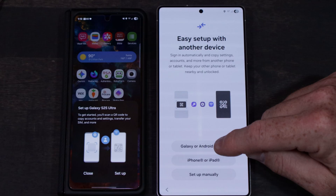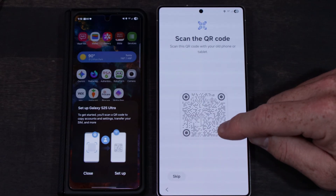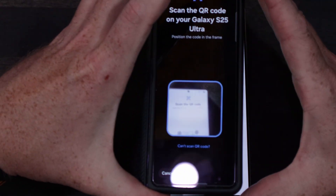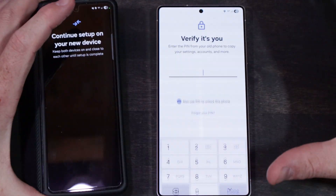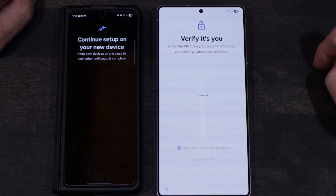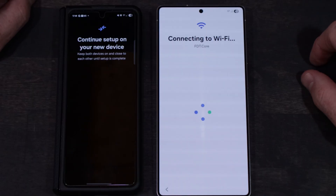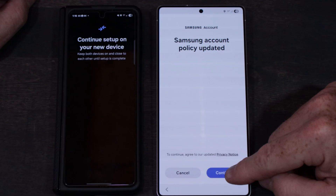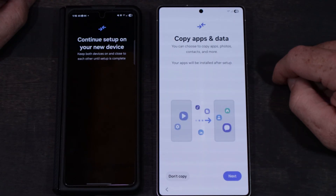Once you're at the screen, you're going to select the appropriate option — in my case this is transferring from an Android to an Android. It gives you a little barcode to scan, and then it asks you for your old code from the old phone. Punch that in and it basically gets your phone ready.